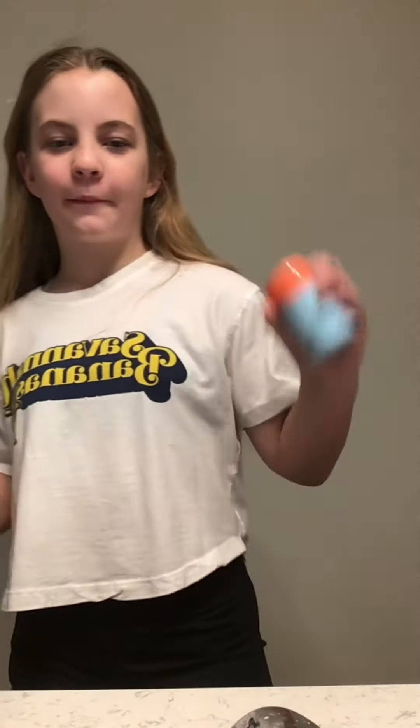Hey guys, welcome back to my channel. Today — well, this morning — we are going to be making a skincare smoothie out of my new bubble. So let's get into it.